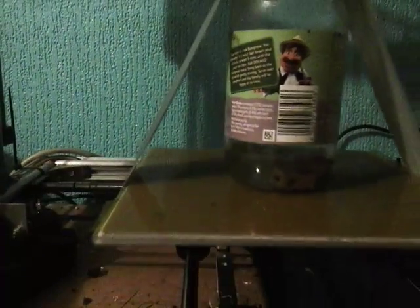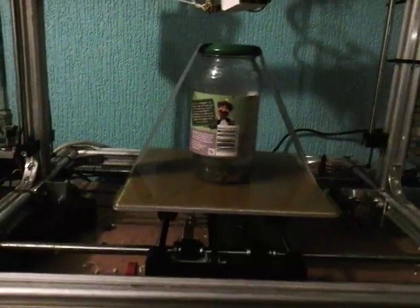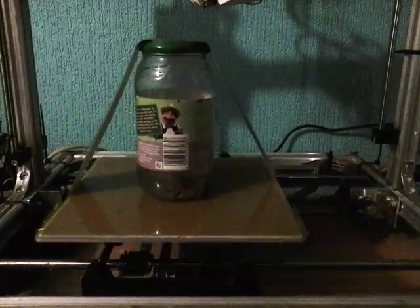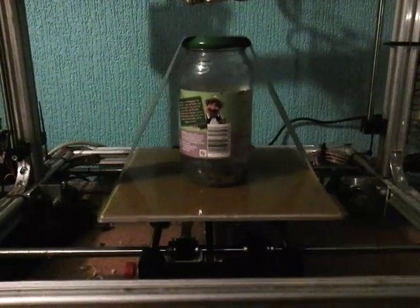You just need to leave them in there long enough and keep them stirred. So a bit of g-code and my 3D printer becomes not only a stirring machine but a heated stirring machine as well. This could take a long time, but it will get them clean.